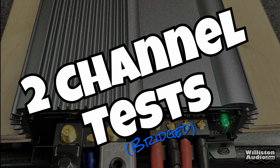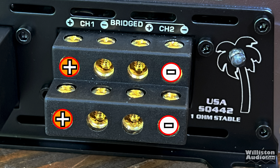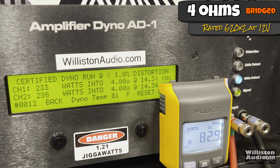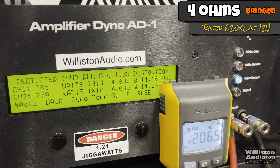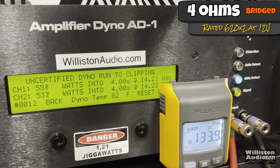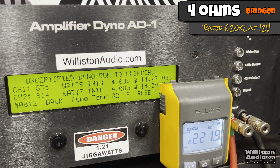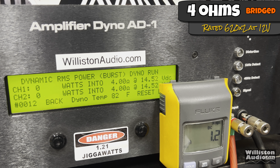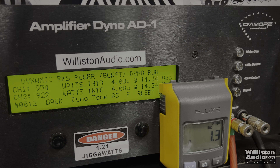Two channel bridge tests: using channel one positive, two negative, three positive, four negative to get bridged output from all four channels down to two. Rated 620 watts times two at 12 volts. Certified test at 40 hertz up to 1% distortion — we easily get that power, more like 780 watts times two at 14 volts. Uncertified up to clipping: well over 800, about 823 watts per channel at 14 volts. Dynamically: 954 and 922 watts at 14.34 volts, not far off from 2,000 watts total.